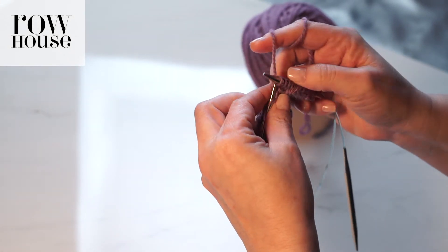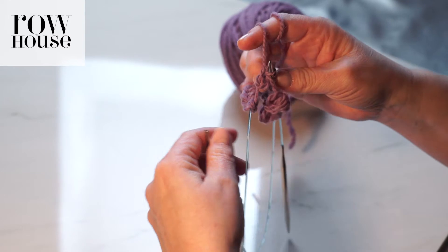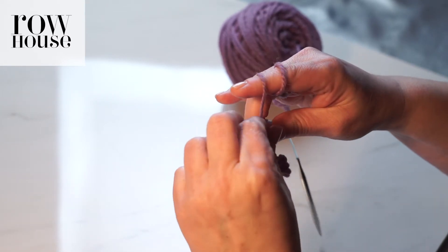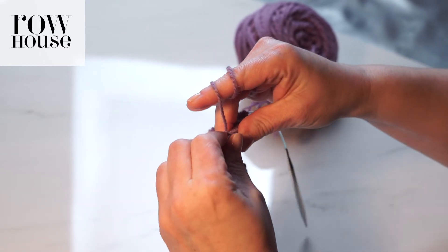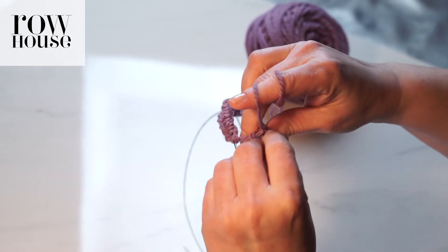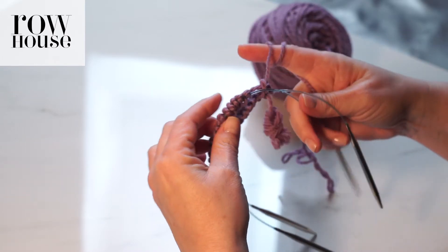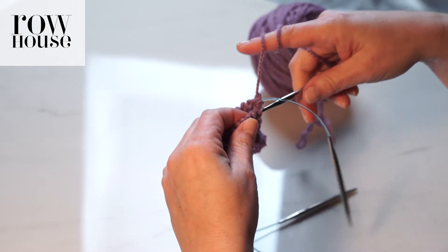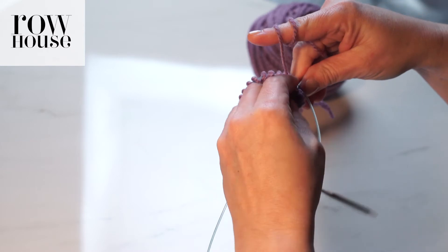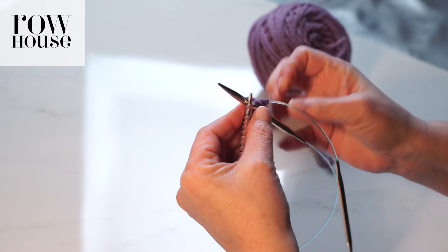When you come to the end, we're now at the end of the row — we've finished that first row. We've knit off of both needles and we now need to continue knitting. Again we're going to push the stitches that we just knit onto the bendy part of the circular needle, and push up the stitches that we're getting ready to knit so that they're ready to knit on the circular needle.